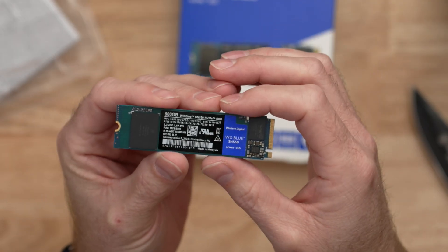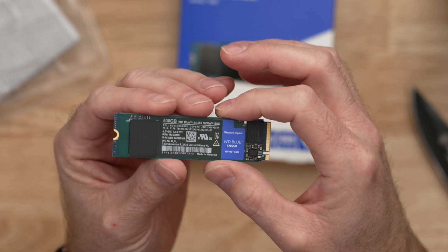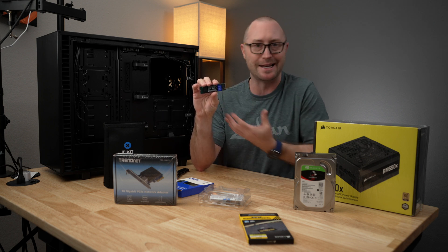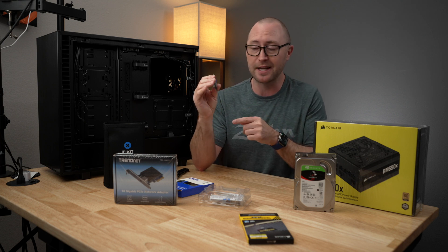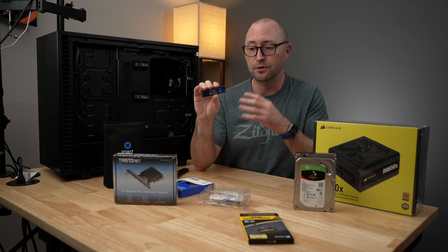For my boot drive, I'll be using this Western Digital Blue 500 gigabyte PCIe NVMe SSD and going with the theme, this is of course way overpowered for just being a NAS. But it'll also help out with running local VMs and Docker containers and other things as well. So 500 gigabytes of space gives me the speed along with the storage to be able to do a number of different things with this box.